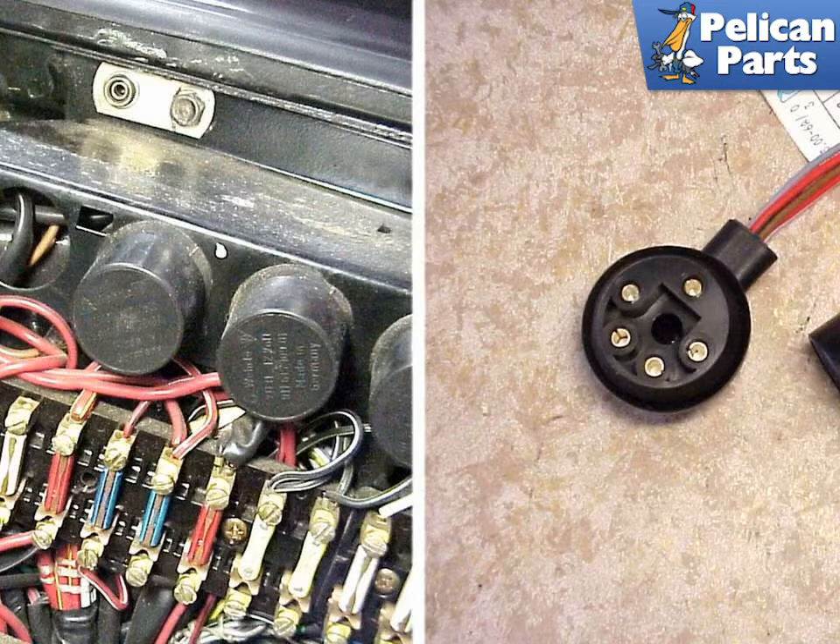The wiring of the cooler fan should be routed through a relay that can easily be placed in one of the free spots in the 911 relay fuse box. Shown on the right is a standard black relay and socket that can be used to power the fan. The fuse box on the left offers a handy placement for the relay right next to the other ones that control the major systems of the car.